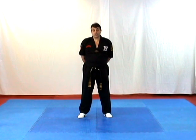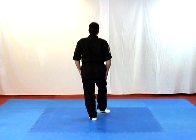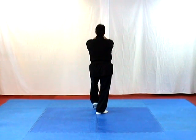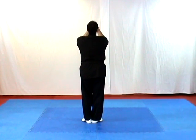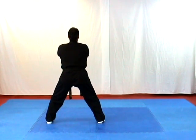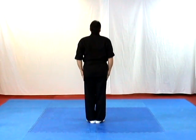Now I'd like to show you salutation from the rear view. From attention stance. Right foot forward, left foot forward, right hand up. Left foot forward, left hand over right fist. Left foot back, hands together. Right foot back, hands back to back and in. Left foot out, horse stance. Triangle up over your head. Left hand over right fist. Praying position. Left foot close, hands up, out and down.